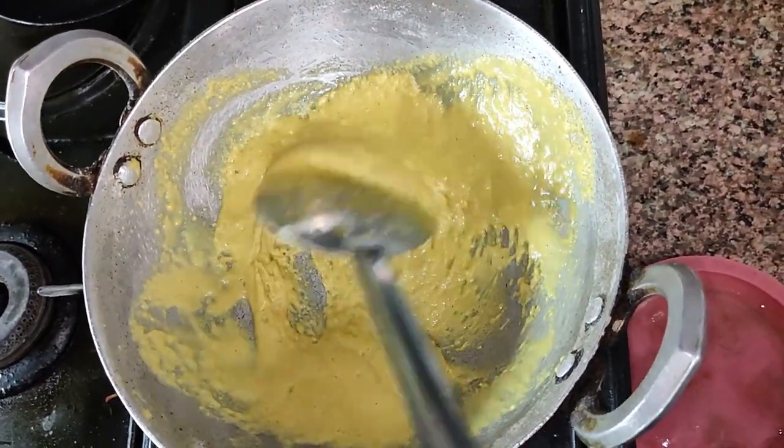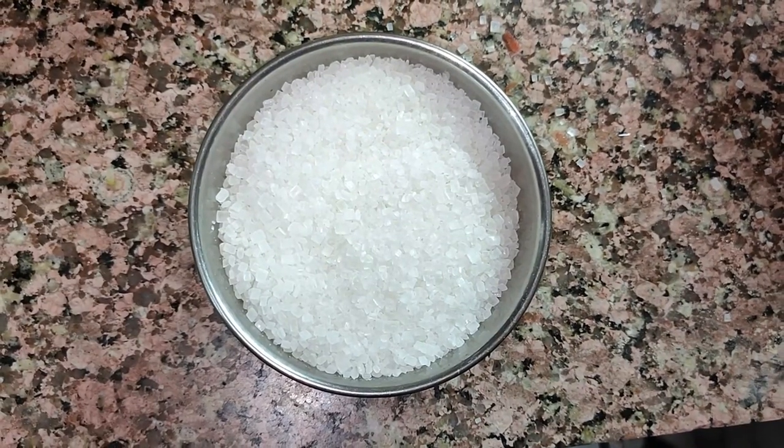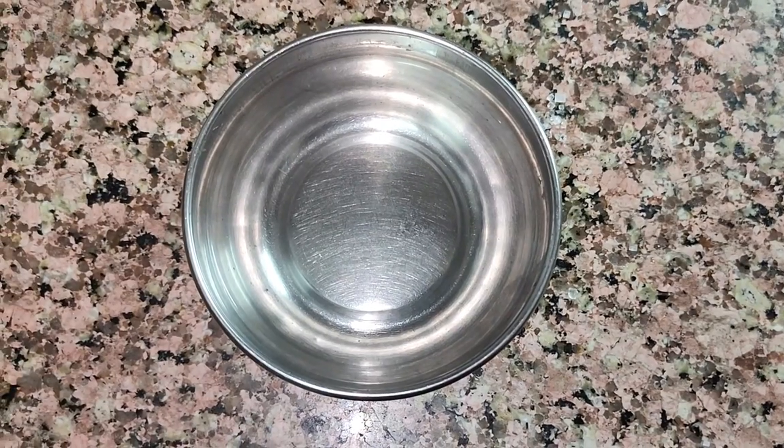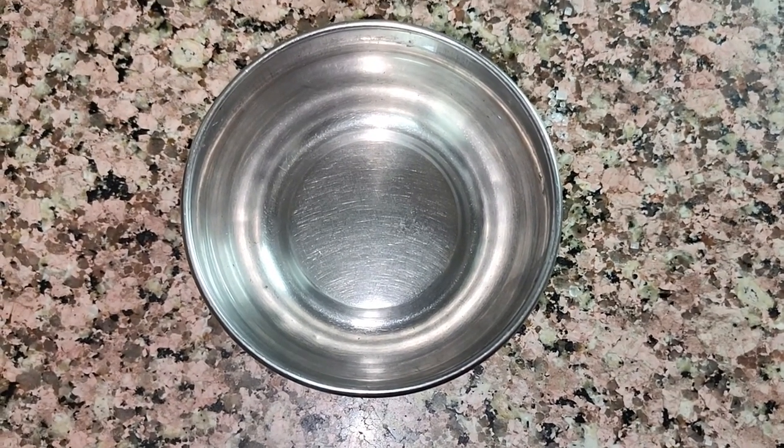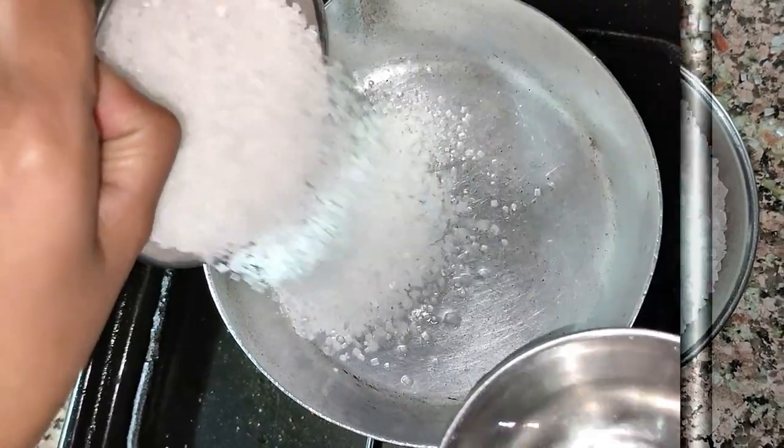Side by side, we will also get the sugar syrup ready. For sugar syrup, you have to take 150g of sugar and 50g of water. If you are using bowl measurements, take three-fourths of a bowl of sugar and one-fourth of water.